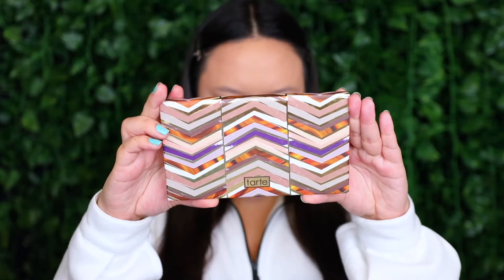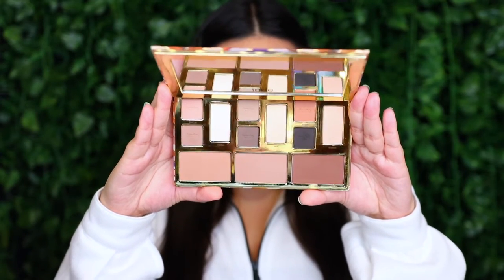I've got this entire bag completely full to the brim with unopened brand new Tarte Cosmetics that I haven't yet tried. And then I've also got this entire container which is also completely full to the brim with products I haven't yet tried as well. So if you're interested in seeing this video, just continue watching.